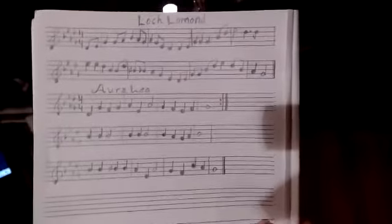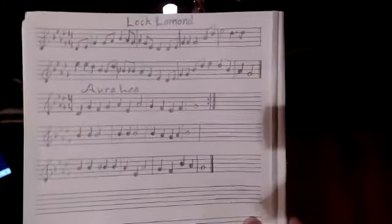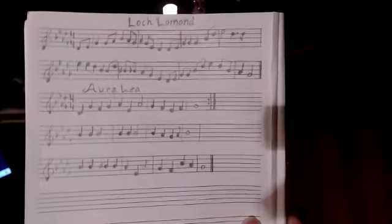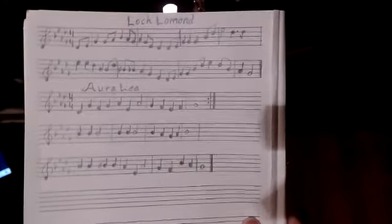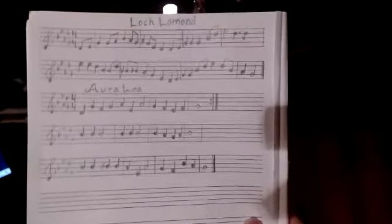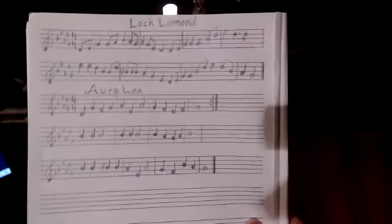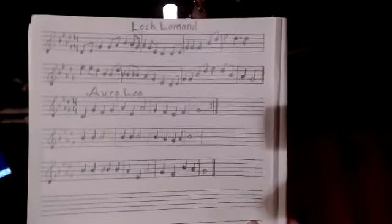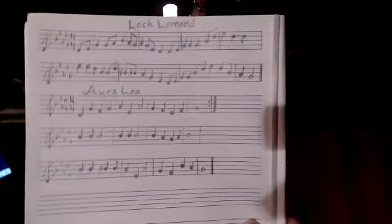We're looking at playing on the black notes with a bode psaltery. This video is for my student Beverly. If you're not Beverly and you don't have the music, here it is - you can screenshot that and get it. Loch Lomond is already up on my YouTube channel, and we're going to do Aura Lee now.